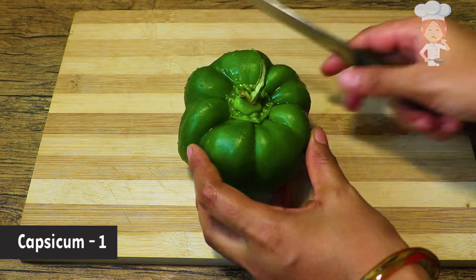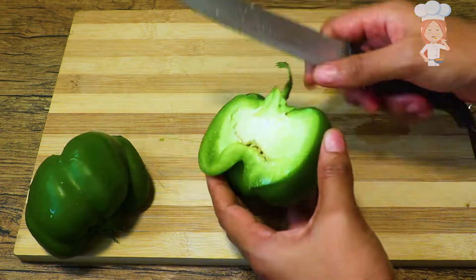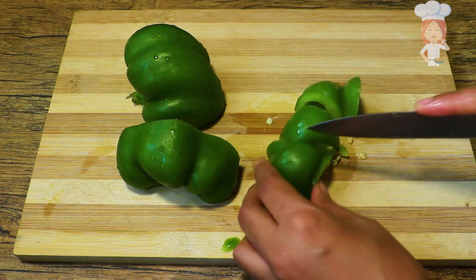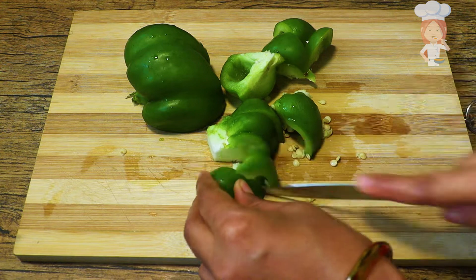I'll put the capsicum on the top. We'll make a bunch of eggs in the bottom, in the pan.